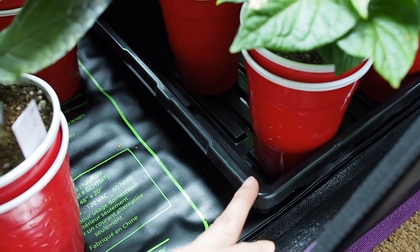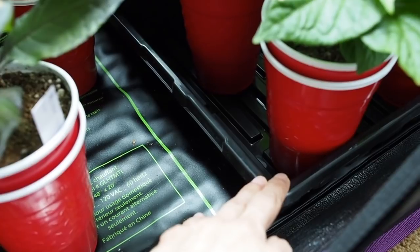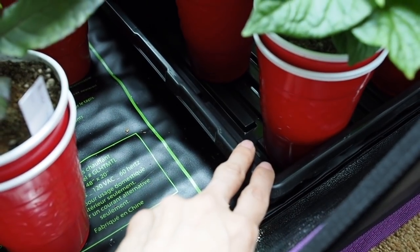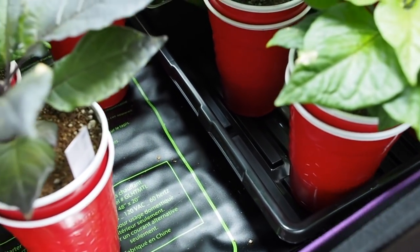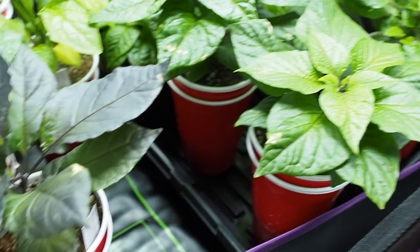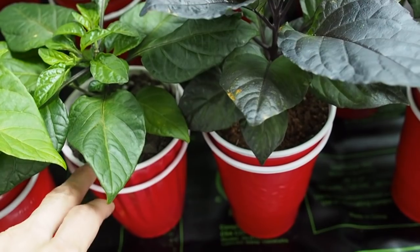I'm going to be reusing those for many years and I highly recommend them — and no, they didn't pay me or give me anything for free. I just really liked these and I heard about them from another pepper grower. We've got mostly peppers in the double cup solo cups in here.